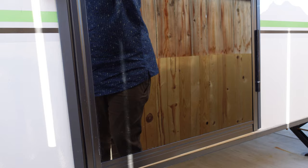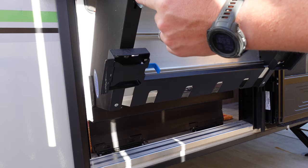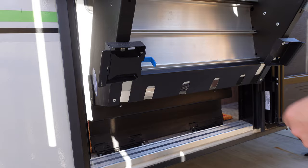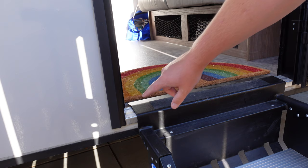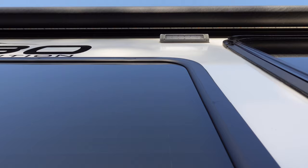Let me show you how to get the stairs down. Make sure the door is open all the way and pull this little blue handle. You've got these adjustment legs here to make sure everything is level and supported — these extensions come in and out. Make sure the step is perfectly flat up against that threshold, otherwise your door won't shut properly.